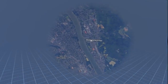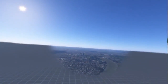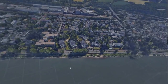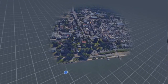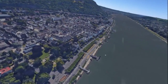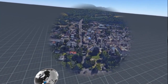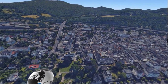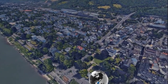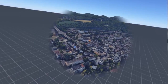They live somewhere around here — I won't tell you exactly where just in case they don't want me to. But there's a relatively small town in Germany and it's completely modelled. One thing you might notice is that whenever I'm moving around, the screen goes into a smaller circle. That's actually quite a clever way of Google trying to limit the amount of data being transferred while you're navigating around. I don't see any problem with that at all.